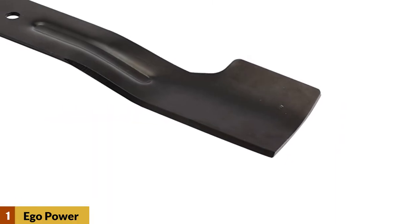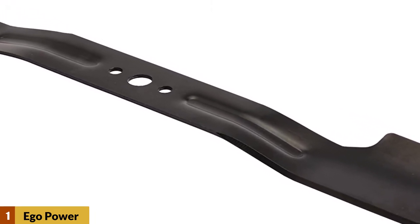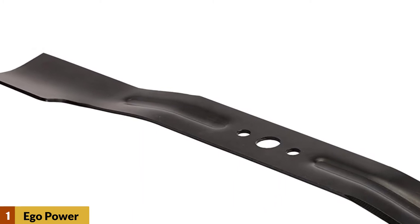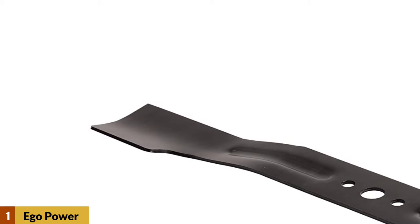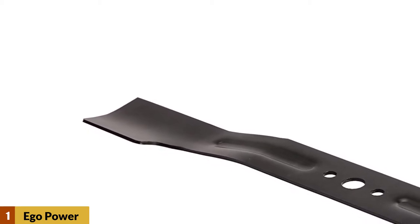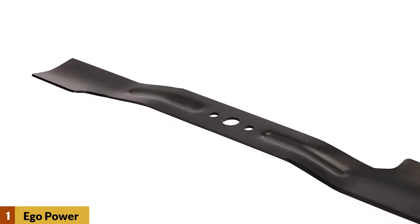At Number 1: the Ego Power Plus AB2101 Lawnmower. The Ego Power Plus AB2101 is a 21-inch lawnmower blade with an interesting high-lift design. It is built specifically to fit almost all of Ego's 21-inch lawnmower models. As it is a high-lift mower blade, it can help in cutting the grass from the ground up and give you an elevated cut, thus a better cut overall.